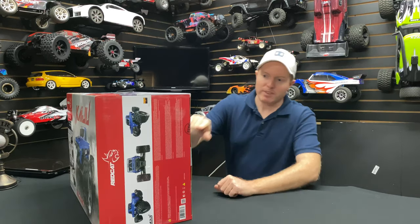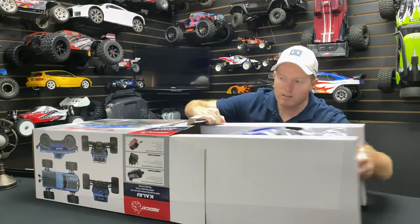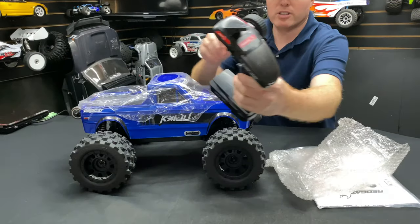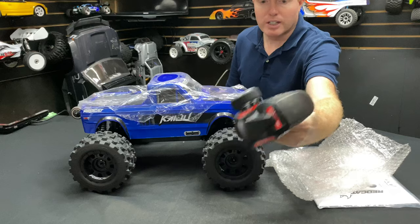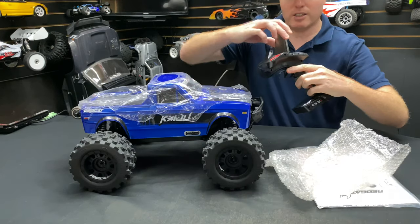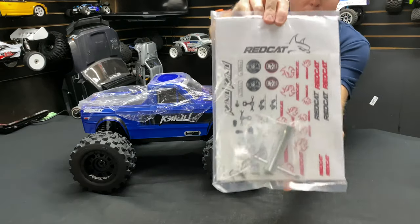Let's get it open - there's a QC sticker on it. Let's get this thing out of the box and take a close-up look. The radio has the same style as the Gen 8 and a lot of the Red Cat lineup, but with different stickers and their new logo. It looks good inside with trim settings and four double-A's at the bottom. They even included stickers.